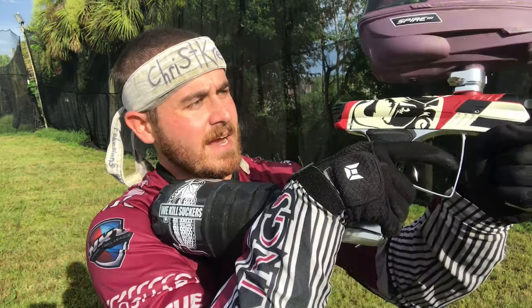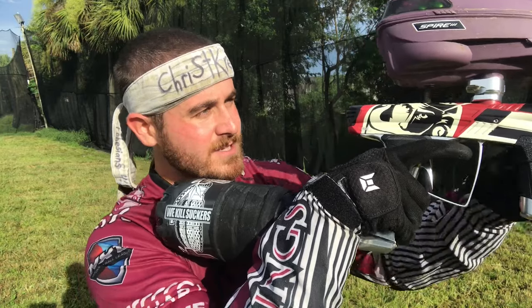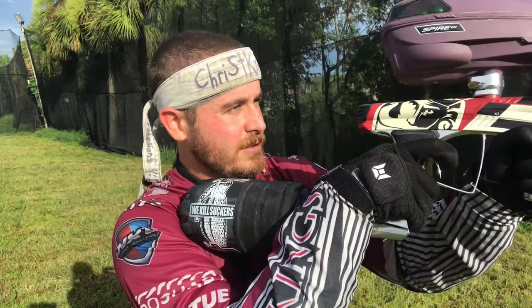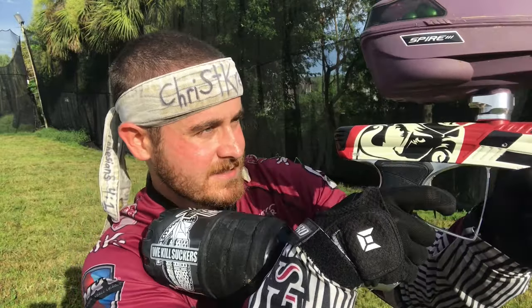First things first — like we talked about before with getting set up with your gun, the back of the tank you want going kind of into your armpit area. The back of the gun you want to almost be like an extension out from your nose, so that everything is all in line and you're good to go. When you're aiming, you're basically looking through the gun. It's really the only way I can describe it — you just need to start getting used to it. And that leads right into this drill, which I call the pull-up drill.